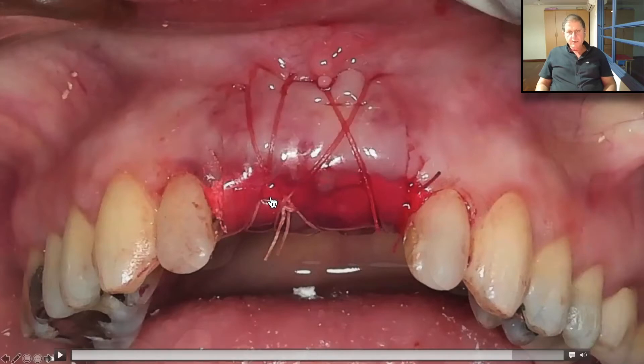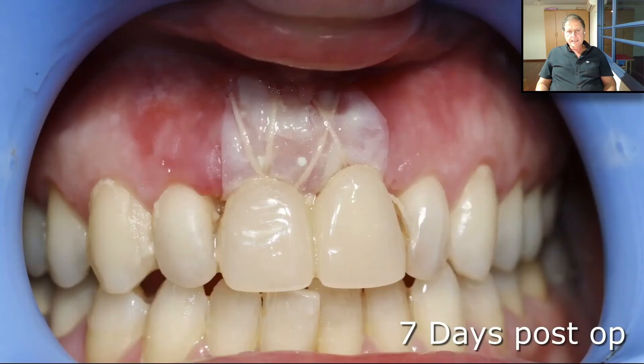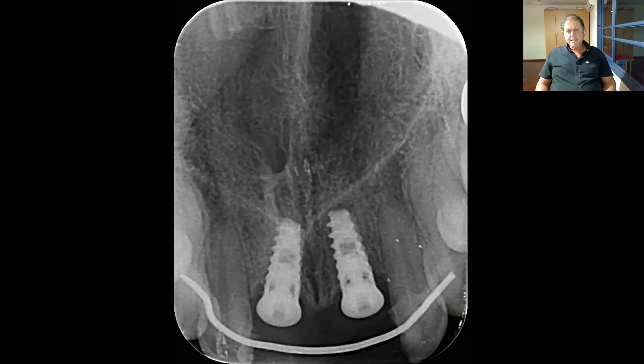Don't forget, everything here was open. That's how it looks seven days post-op. That's how it looked three months post-op — you can see the papilla is perfectly in place, and when we take down the narrow end, we can see everything is wonderful keratinized tissue.